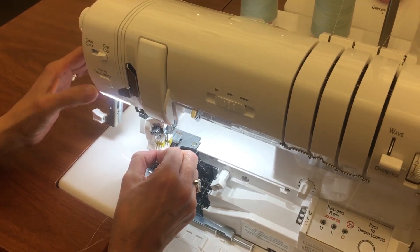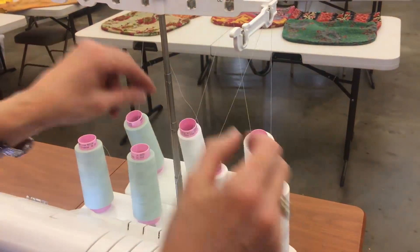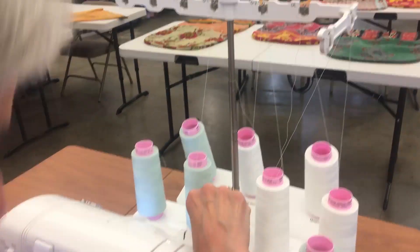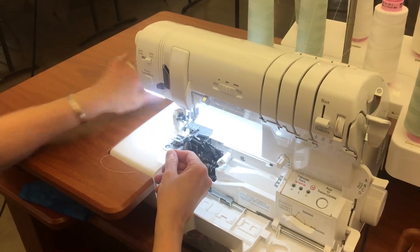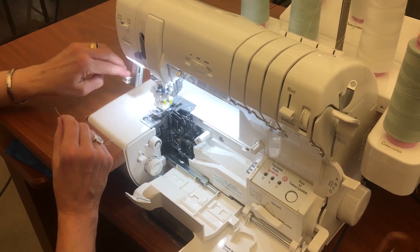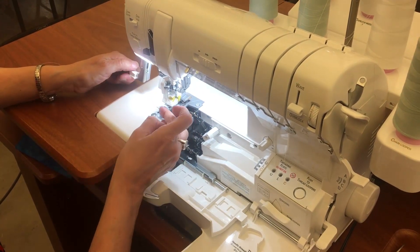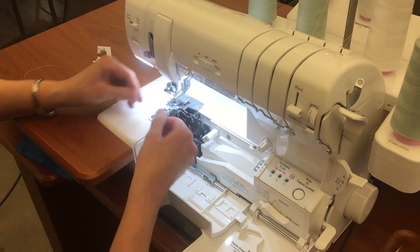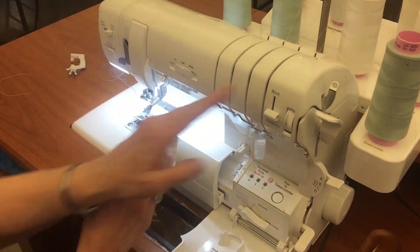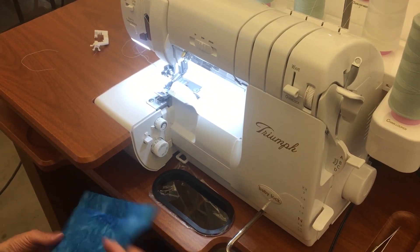Bring it in, line it up. You can kind of see when the air grabs it — it grabs it and brings it back. Now we're going to do overlock needle two. Bring it up, over, down, around, in, up and over the take-up lever. Make sure you have a nice sharp point. Set up the machine again, bring it in, press the button — grabbed it, and there it is. I have my needles threaded. I like to take everything to the back and under. I have no tensions to set up, nothing else I have to do. I'm all set up as far as where I want it to be.